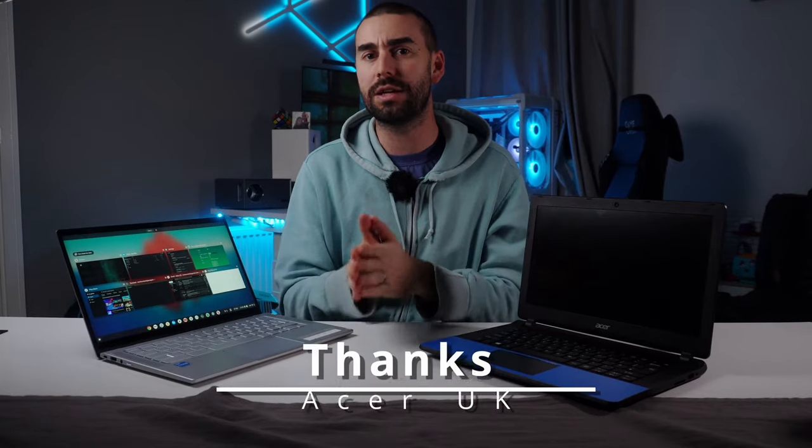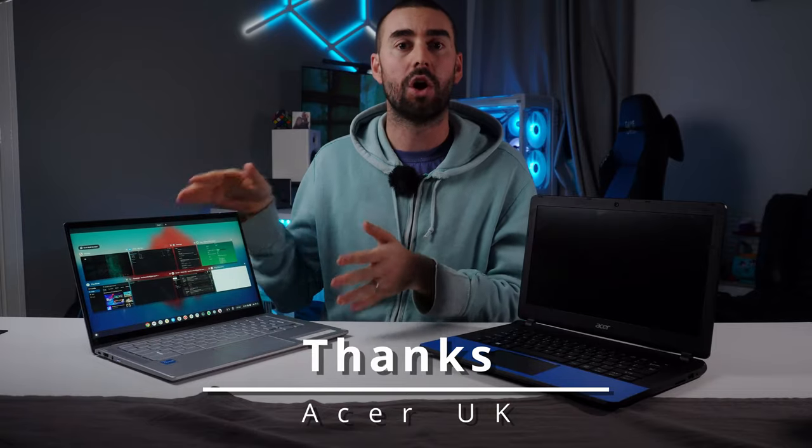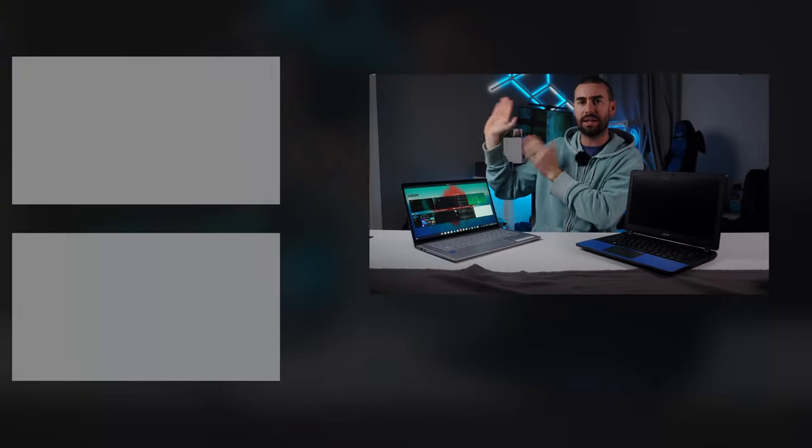Question of the day: would you switch your Windows or Mac laptop for a Chromebook as your daily driver? Let me know in the comments below. If you're thinking about it, the link will be in the video description to where to buy. Huge thanks to Acer UK for sending me this review. Hope you enjoyed this video, and if you're looking for any suggestions, check out more videos over here, top and bottom.